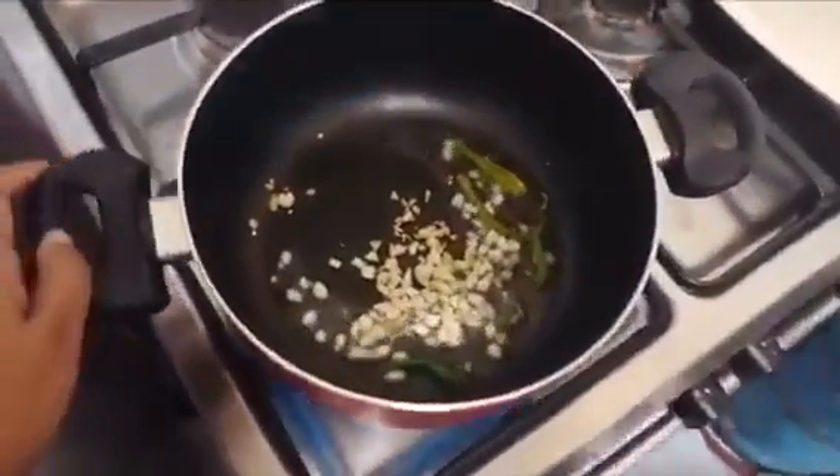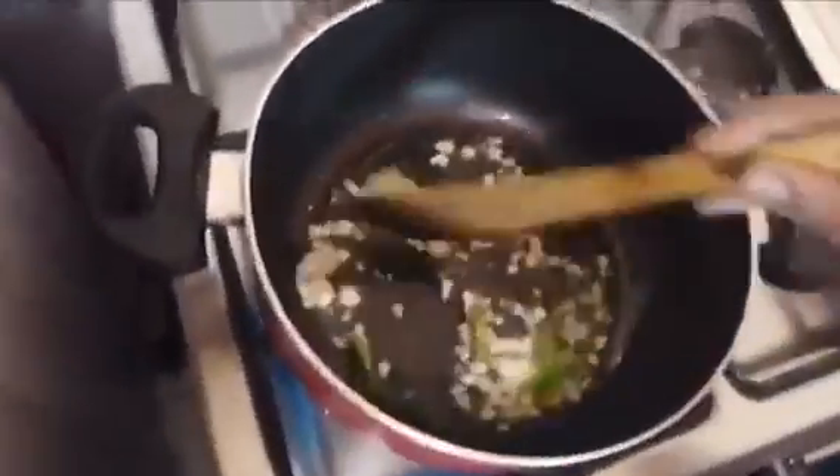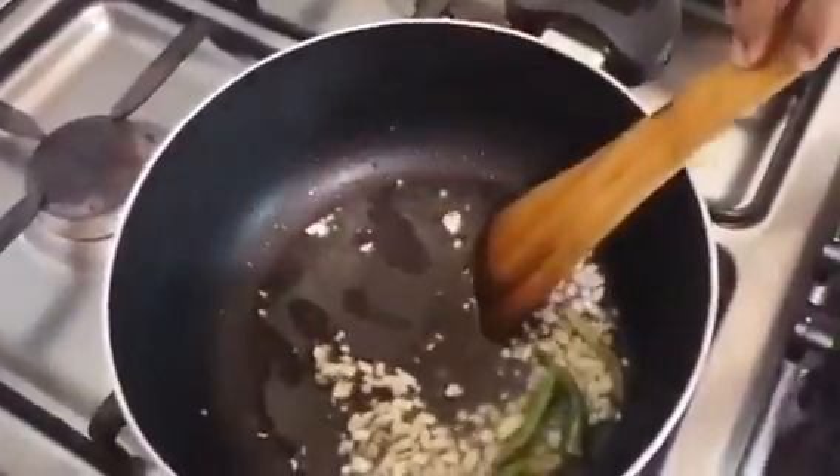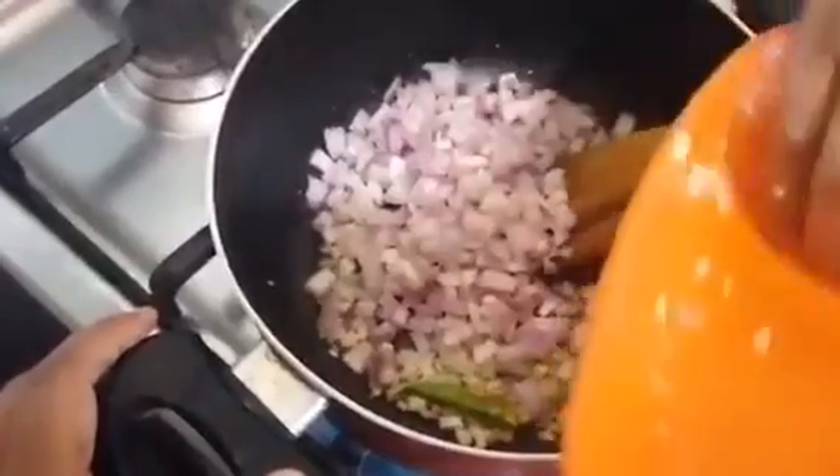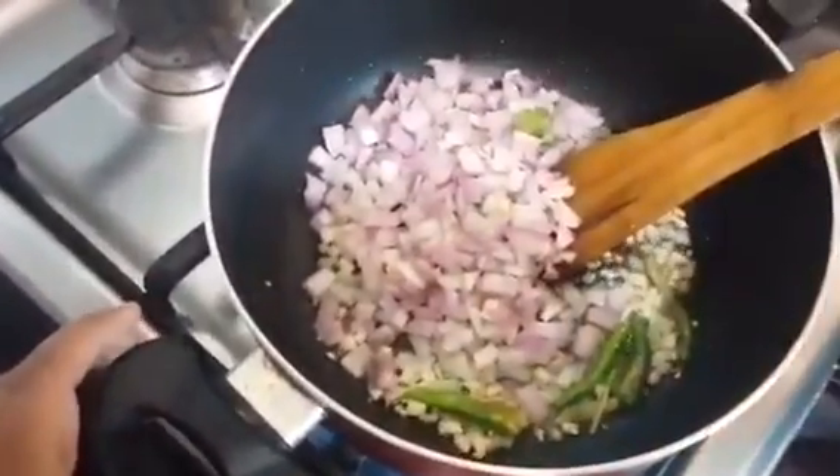We are going to get a little bit of onion in the pan. We will make sure we can cook some onion in the pan.